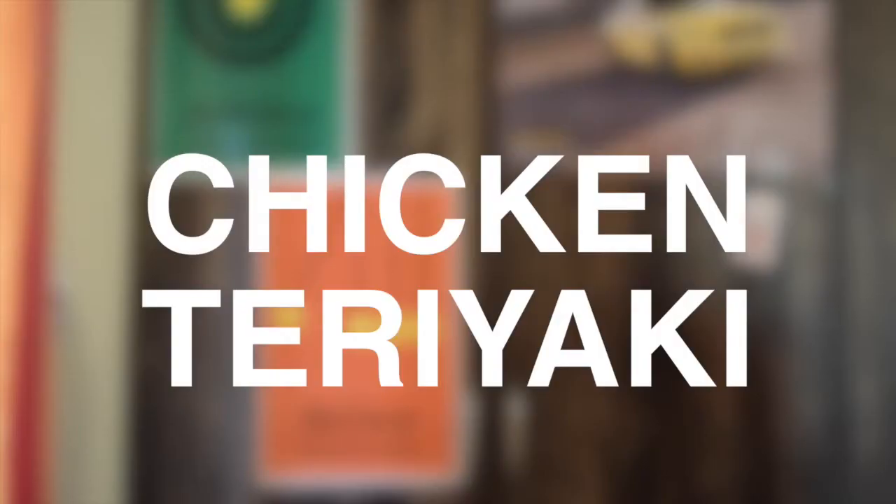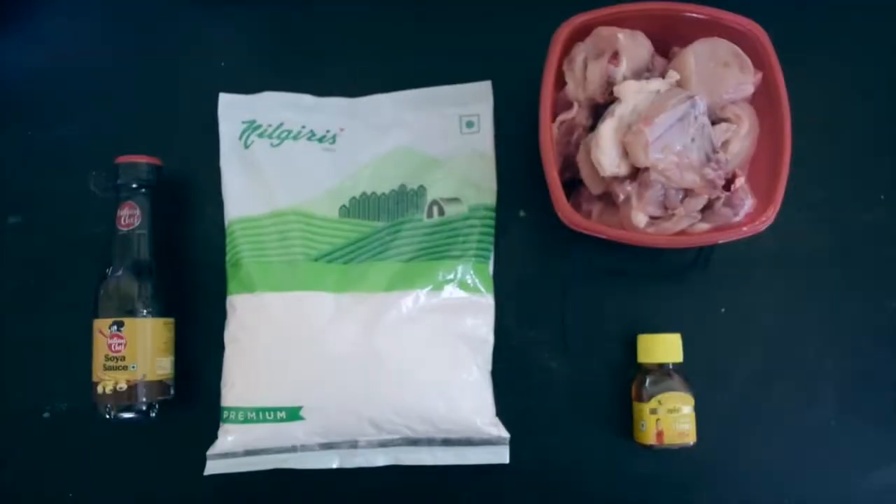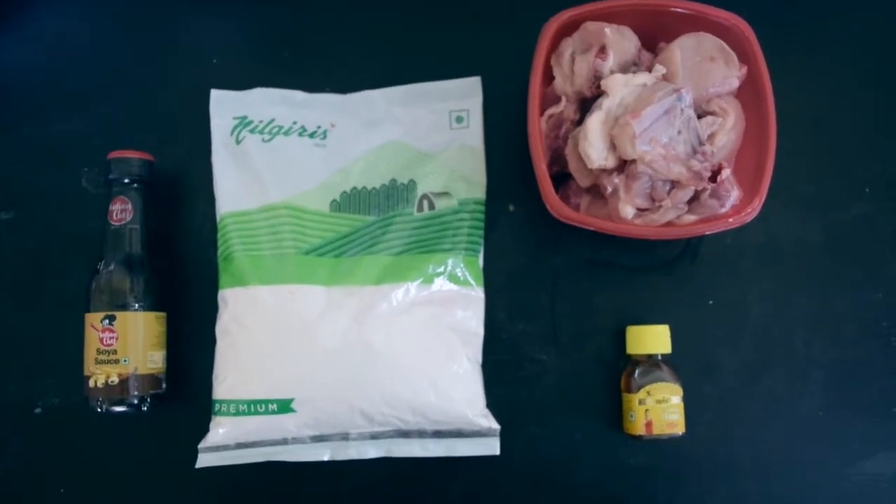So last time I tried to cook a Spanish omelette and it turned out to be awesome. Today we are going to try to cook chicken teriyaki. I went through a lot of recipes and I picked the most simple one because I don't want the ingredients to be too fancy and I want everyone to give it a try. So let's get started with the ingredients first.